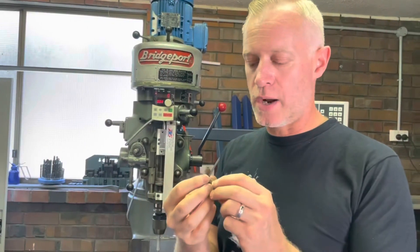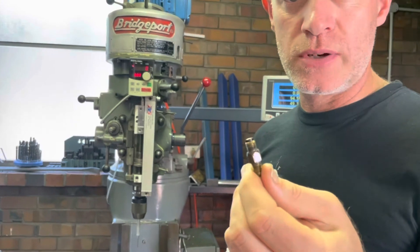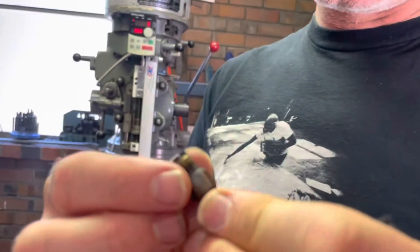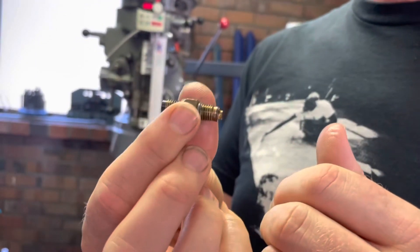Hello, anyone wondering about these oil metering units on your Bridgeport or similar mill that get blocked? My friend Greg in Melbourne made me aware that you can actually pull these apart.